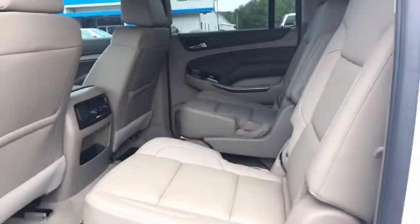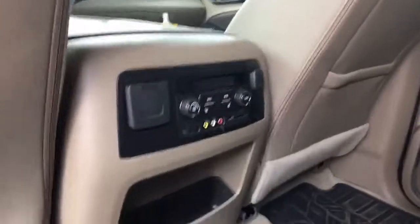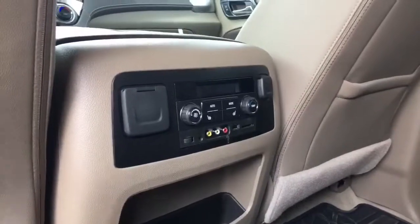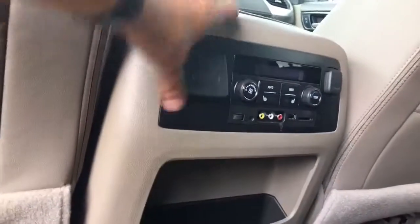Come this way — captain's chairs with all-weather floor mats in the back. You've got heated captain's chairs, AV, USB, SD card, and a 120-volt outlet. Some power options and rear climate control back here.